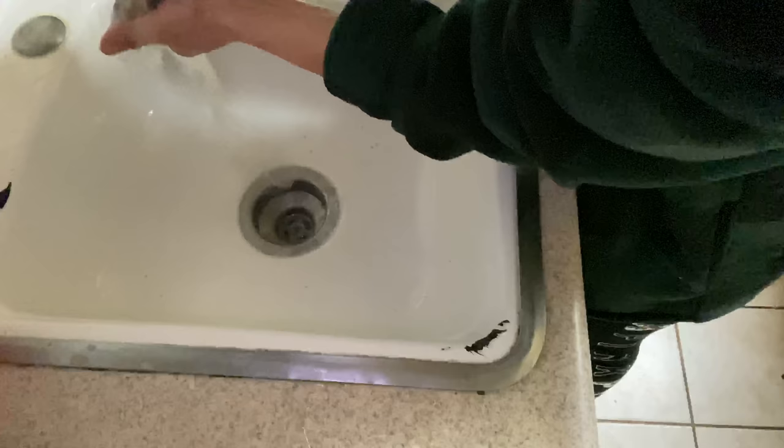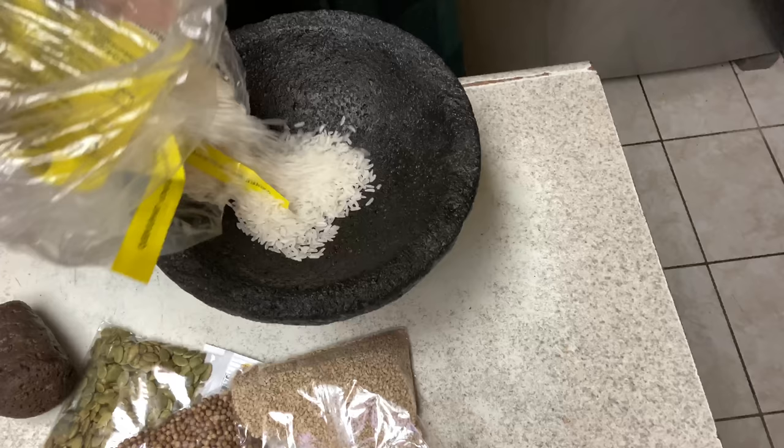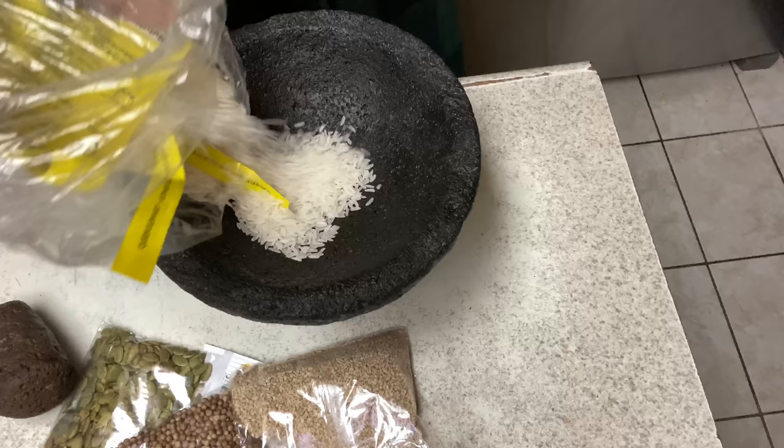Same thing goes for the tecolote — you also need to wash that because you put chile, cebolla, all those things in it. I know somebody told me to speak more English sometimes — I forget I'm talking to a camera because I feel like I'm talking to my friends. Usually when I talk I mix English and Spanish. Now we're gonna get the rice.